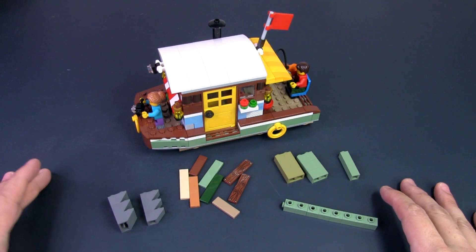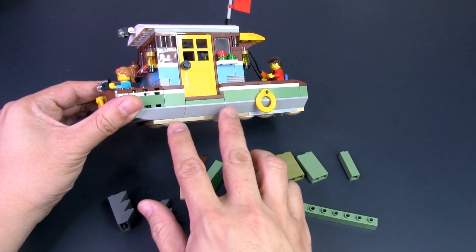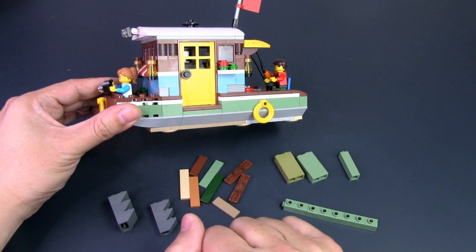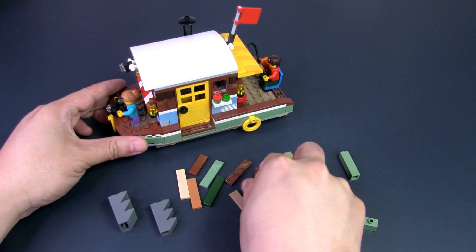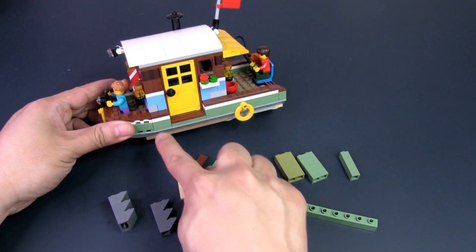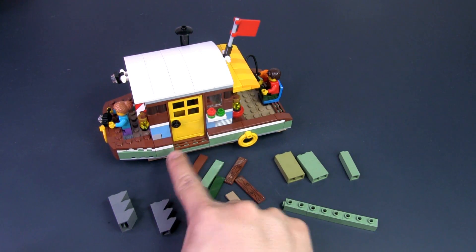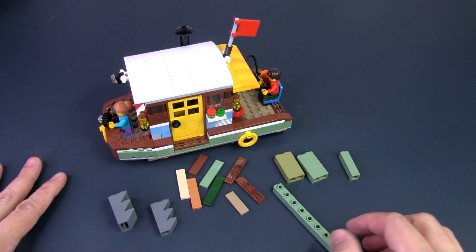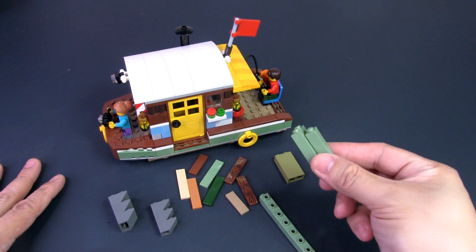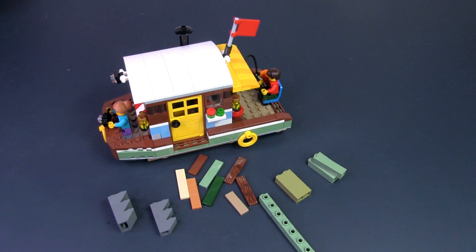Here are some of the parts I'm going to use to create the weathered look. Starting with reverse light gray slope bricks, I'm going to use inverted dark gray bricks to wear out some of the bricks and give it a more worn-out look, as though the boat scraped the bottom of rocks. I've got a variety of tiles in different lengths and colors, plus these printed plank-like tiles to be placed along the sides and on top of the boat for a weathered look. To hold the tiles on the side I'll need sand-colored one-by-one modified bricks with studs on the side, and to fill gaps I'm using olive green bricks — mismatched, just like the Old Fishing Store.